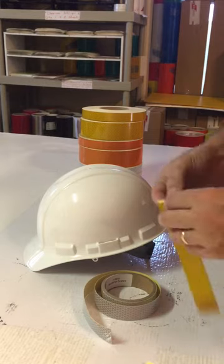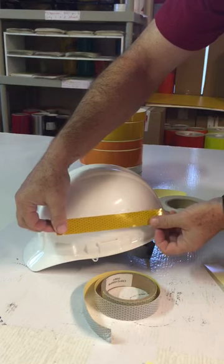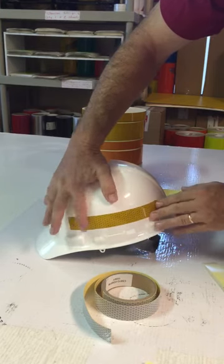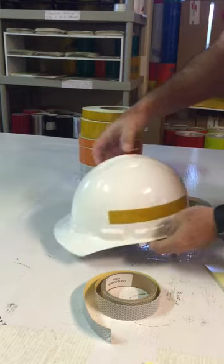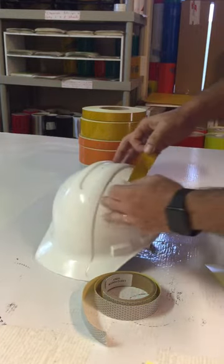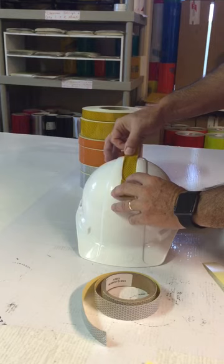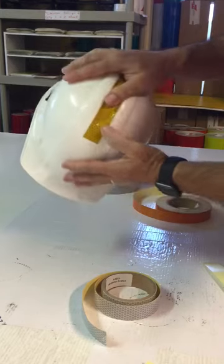Say you wanted to apply a yellow strip to this helmet — you just pull off a piece, pre-cut it to the length you want, lay it down, and because it stretches it conforms right to the shape of the surface. You'd put those on both sides of the helmet. You can also put it in the front. If you have a compound curve area, you can press the tape in and get it to conform even to small areas like that.